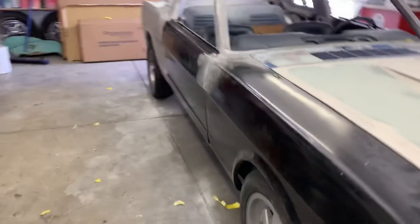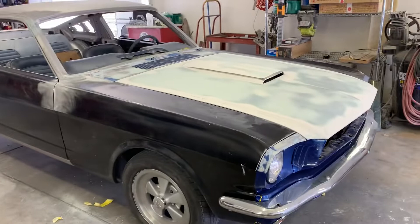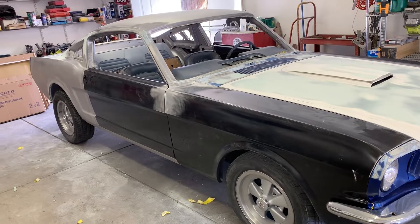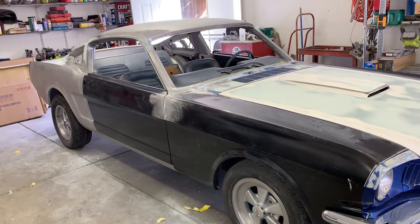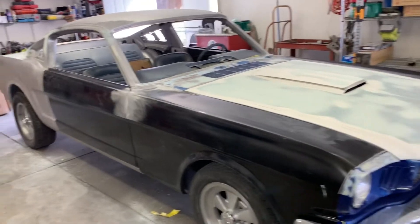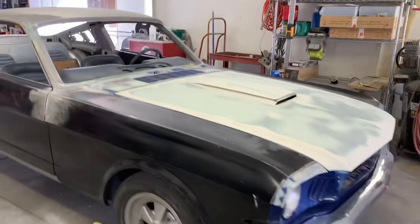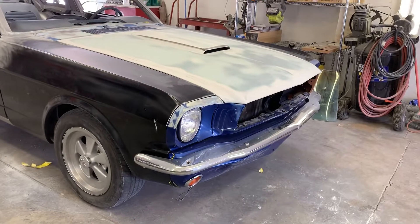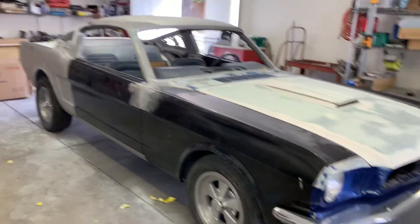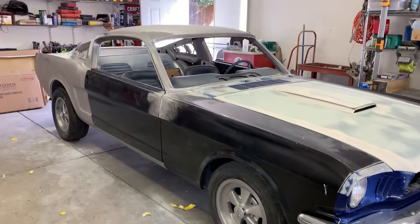Then prime the vehicle, and at that point we prep it for paint. I think we're doing Wimbledon white with blue stripes for a Shelby homage, but still haven't decided — we may do Wimbledon white with a lighter blue. I may do something custom with that lower valance too, haven't decided yet. But like I said, it's getting ready for the first prime for the body work, and then I can block all that out. Peace out people, hope you're doing well, wish you health.